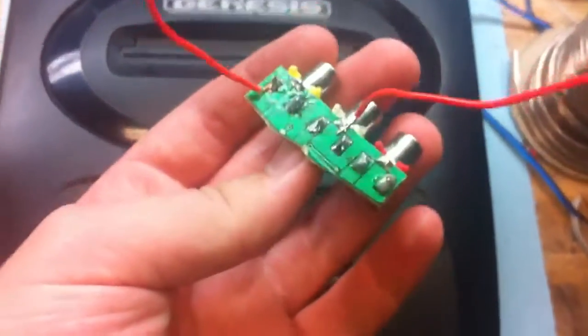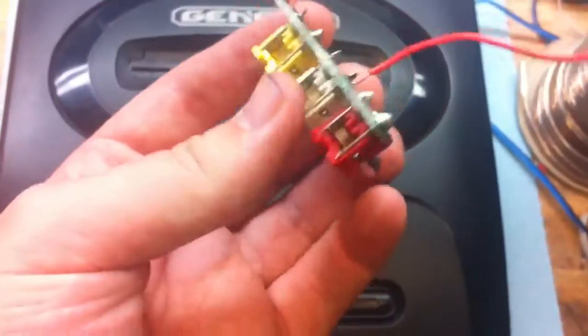Some old AV ports. I pulled mine out of an old switch box — you can do whatever: pull them out of a VCR or DVD player.